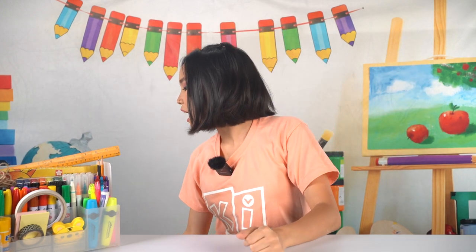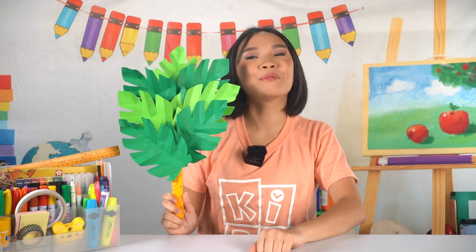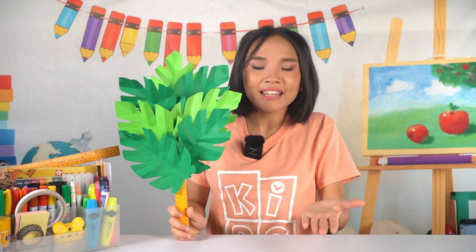Today we'll be making a palm frond. This is to remember our story when the people welcomed Jesus in Jerusalem by laying down their coats and waving palm branches.